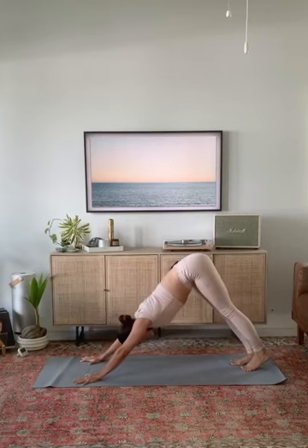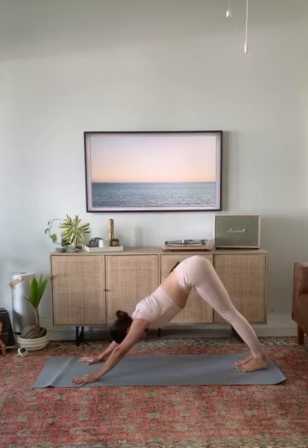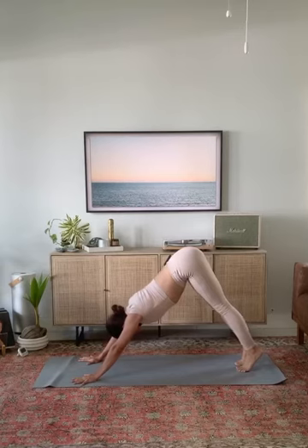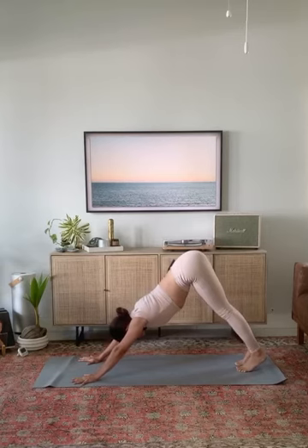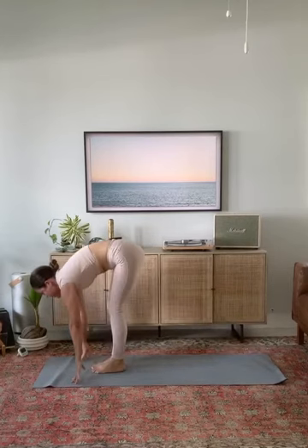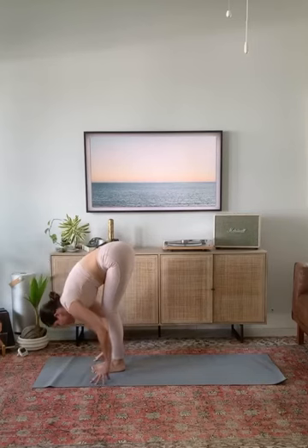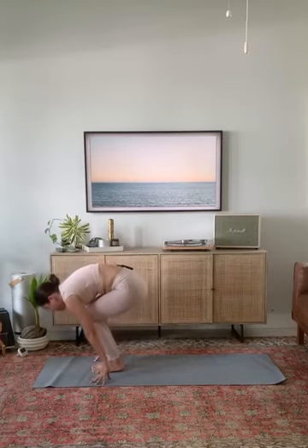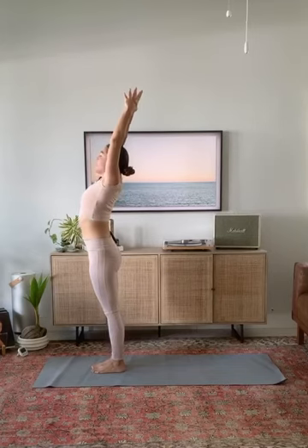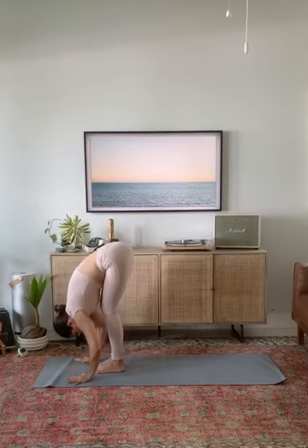Breathe in, big breath out. Slow down your inhale, be patient as you take a long exhale. Step your feet to your hands. Inhale, flat back. Exhale, forward fold. Mountain pose — rise tall and strong. Pull your arms back, forward fold, breathe out. Halfway lift.